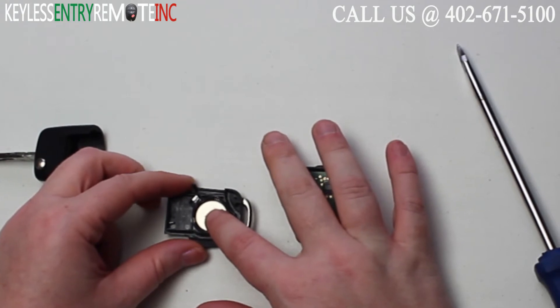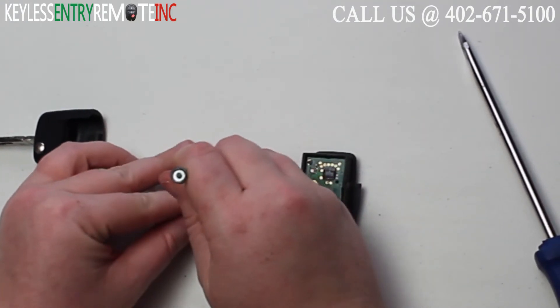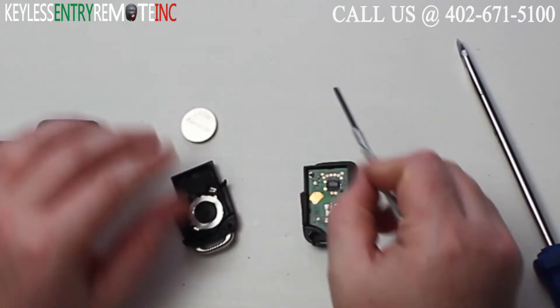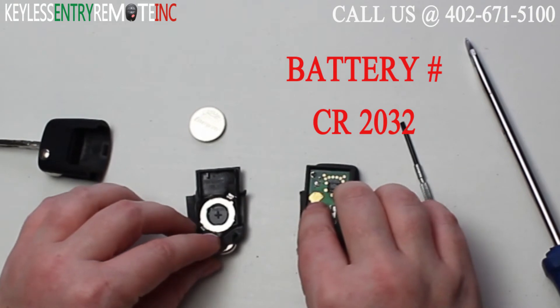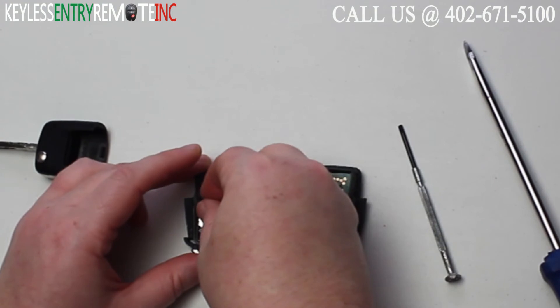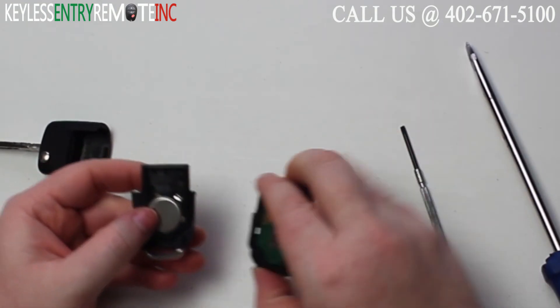You'll see the battery is located here. You may need to use a smaller screwdriver to help pop that old battery out. The battery for this key fob is CR2032. To replace the battery, once you have the old battery out, simply snap the new battery back in — plus side down with this key fob.